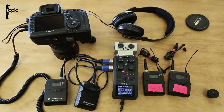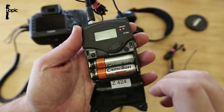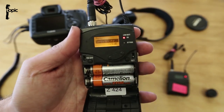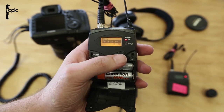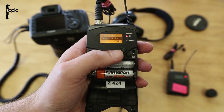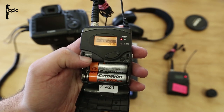Looking at our setup, we've set up our Sennheiser mics and pressed the set button. Under the menu options we can set the sensitivity — it's best to fiddle with it until you find a setting that does not peak out for your particular shooting setup.